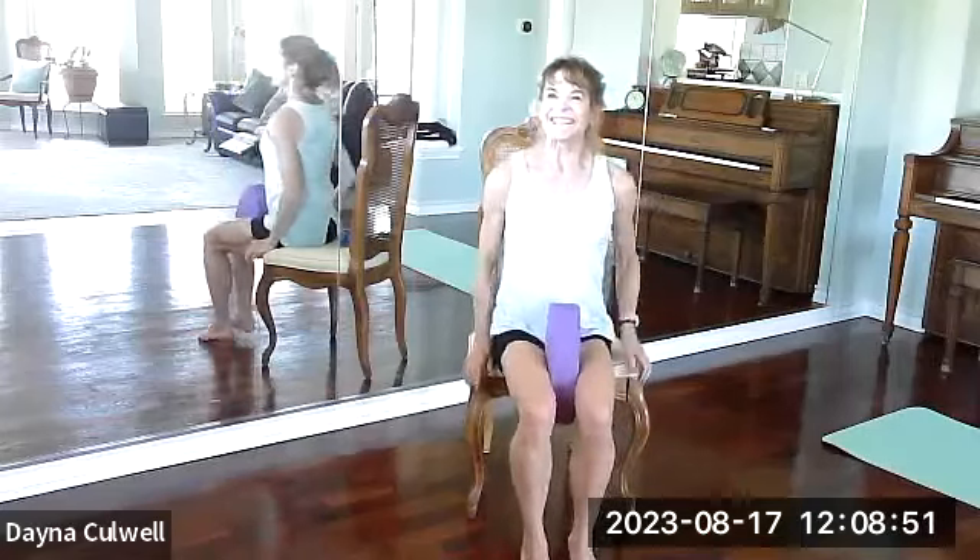We start with a block and we're putting it between the legs. I have an egg-shaped block — it's kind of fun. Ground your feet, sit near the edge of the seat. You can see my backside in my mirror reflection — I'm on the very edge of my seat. Ground through our lower body, bring the shoulders down. Let's get started.